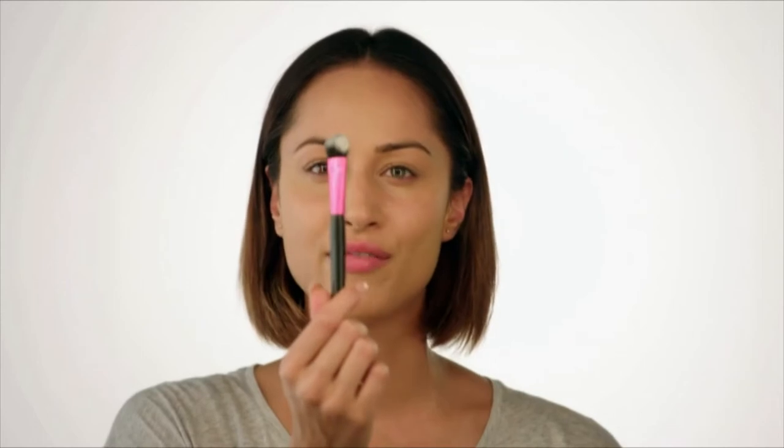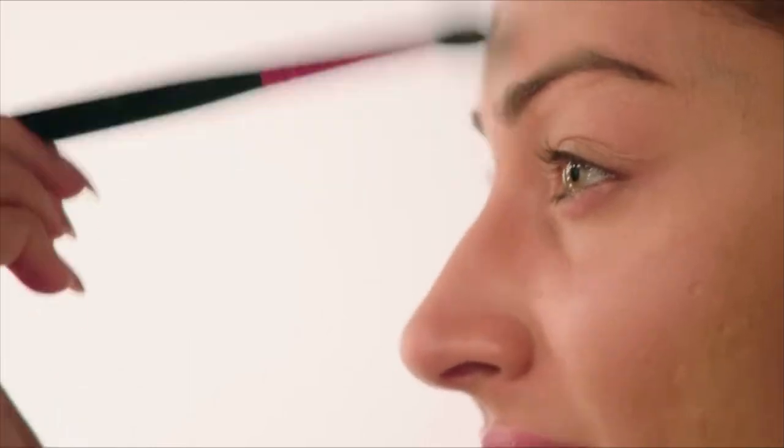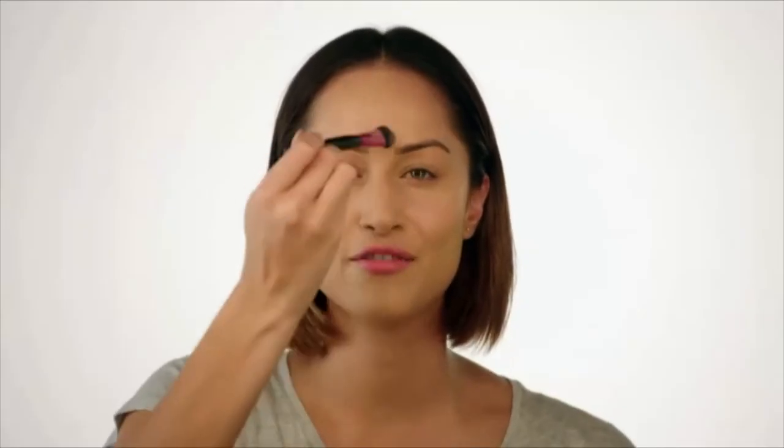Now, just to set the under eye area and highlight the areas of my face that I wish to be a bit more prominent, I'm using the Laura Mercier Secret Camouflage Powder. I'm just taking a medium fluffy brush, tapping off the excess. I'm going to dust this under my eyes, across the bridge of my nose, just this bit of my forehead, and my cupid's bow.